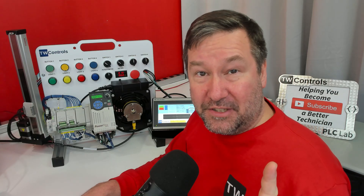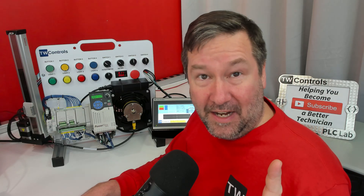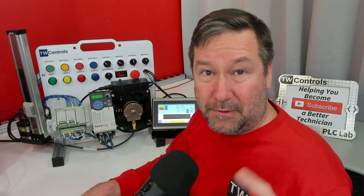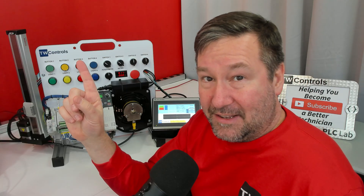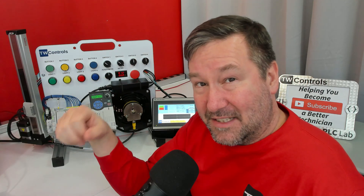Click here to purchase your PLC trainer with the encoder option, and the fan-encoder combo is available separately. Once yours arrives, here's a playlist talking you through your wiring, and we also have a video showing you how to add the encoder to your existing PLC trainer.